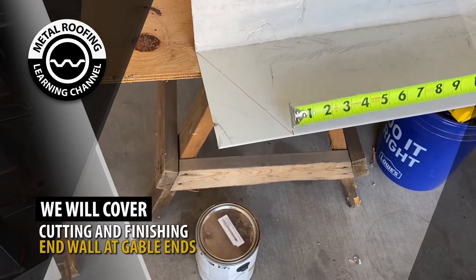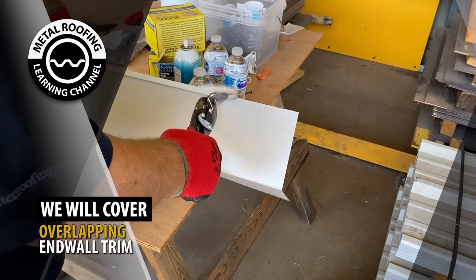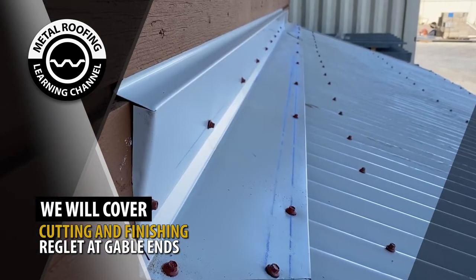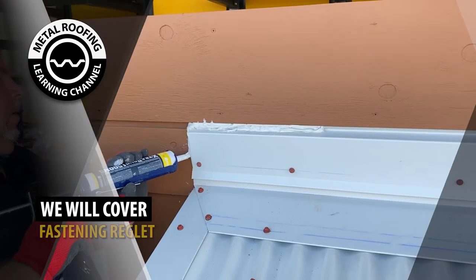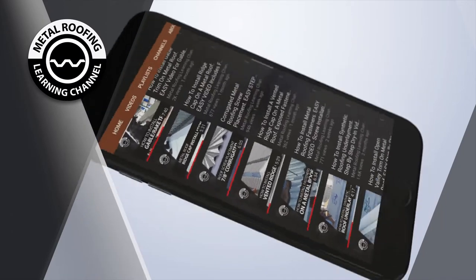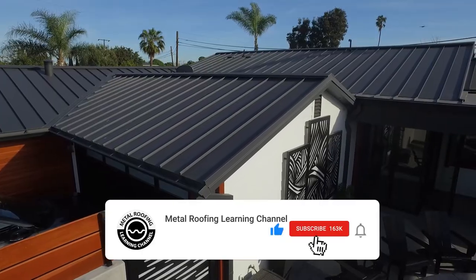In this video, we'll cover: cutting and finishing end wall at gable ends; overlapping end wall trim; foam closures and fastening end wall trim; cutting and finishing reglet at gable ends; overlapping reglet; and fastening reglet. For step-by-step installation videos and more, help support our channel by hitting the like button and subscribe as we release new videos weekly.